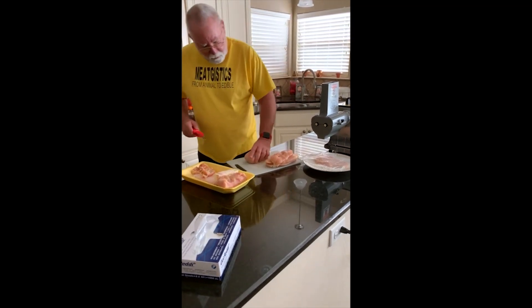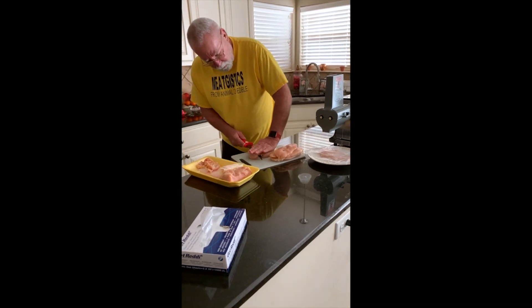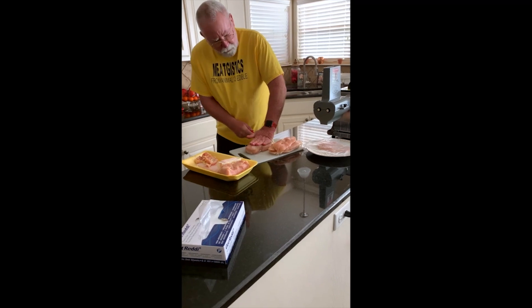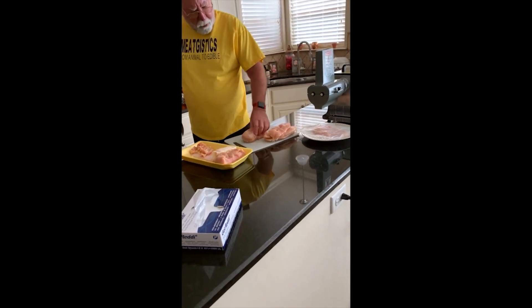So I'm going to take my knife and I'm just going to start — hopefully I won't cut my hand off — slice right up the middle. So we'll do that with a few breasts like that.